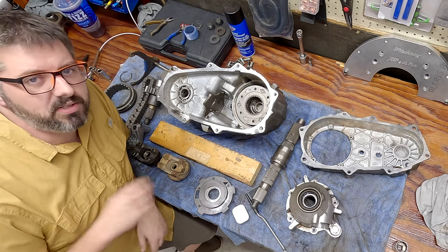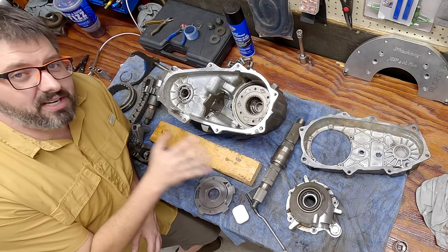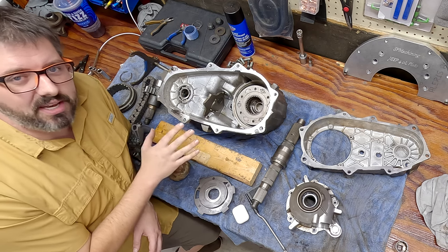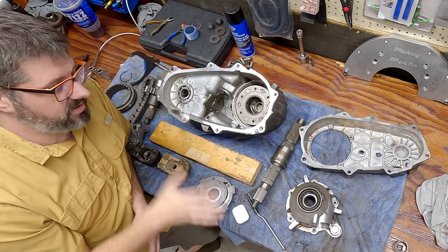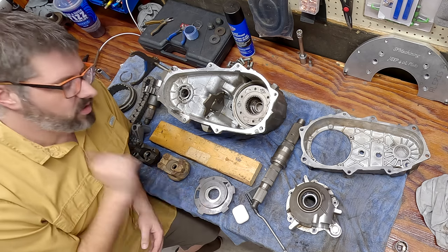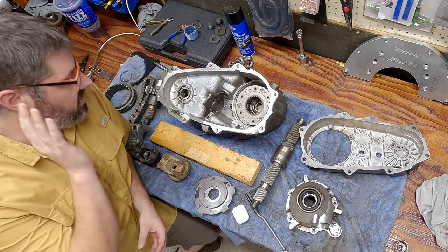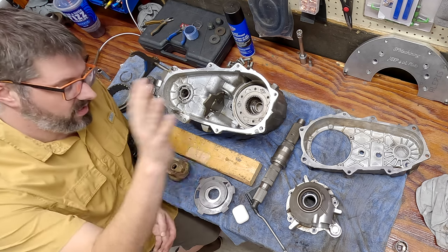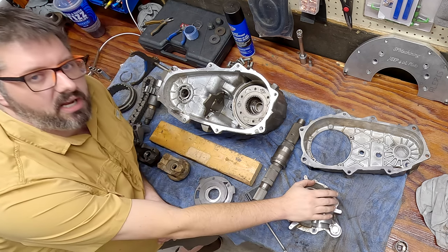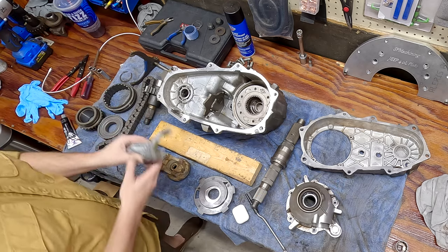This is a bit of a change of pace. I've spent all day trying to get this transfer case together with the wide chain kit and it just doesn't work. I quickly put it together with the standard chain and it works perfectly, so I'm going to go step by step on how to reassemble this with a standard chain and this aftermarket SYE kit.